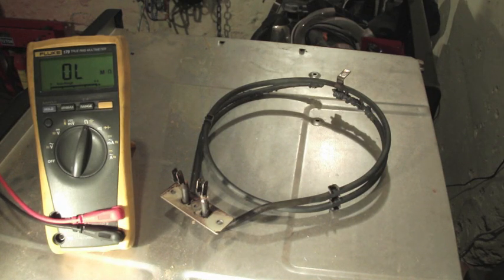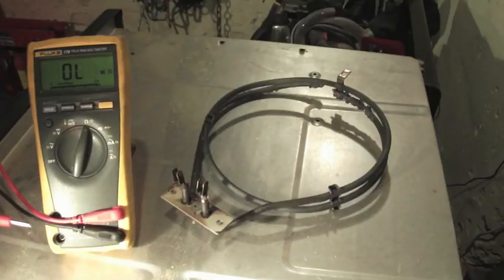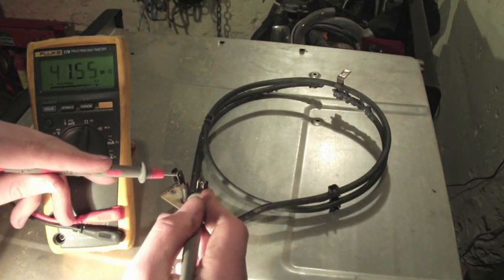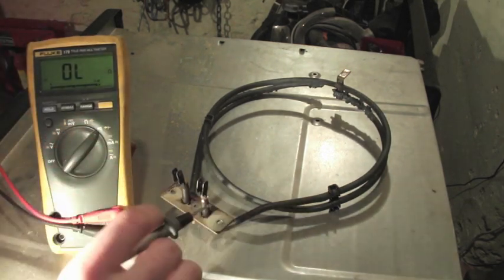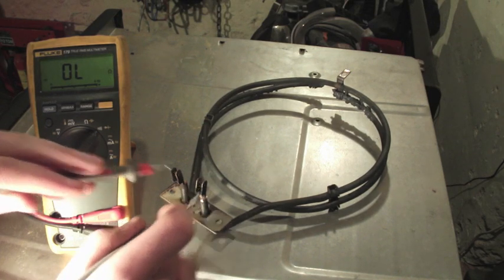Sometimes you can have an element that's actually gone but doesn't look too bad — not covered in corrosion, and you can't see any holes or cracks. The way to test that is to get a multimeter, put it onto resistance, and read the resistance across the two terminals. If it was working properly, we would see a resistance of about 30 ohms for a good element. Here we can see we're on OL, which means unlimited resistance. Putting it onto continuity, we don't hear any beep, which we should hear if it's a good element.